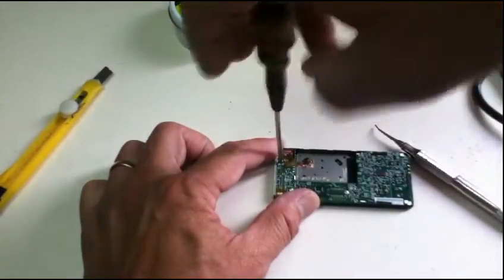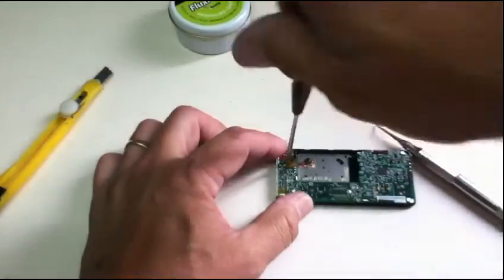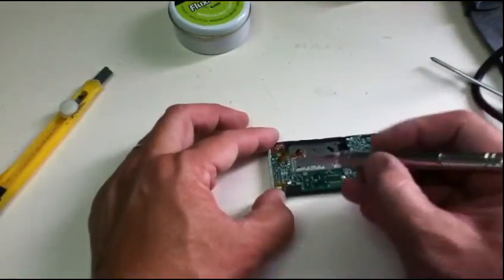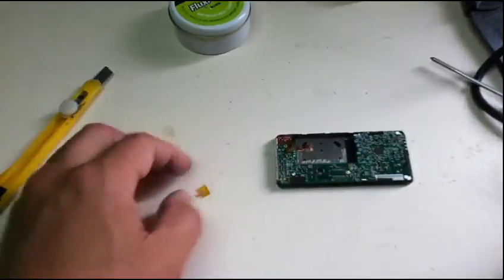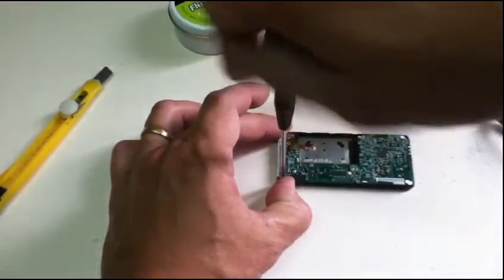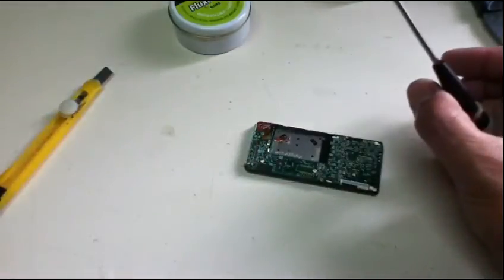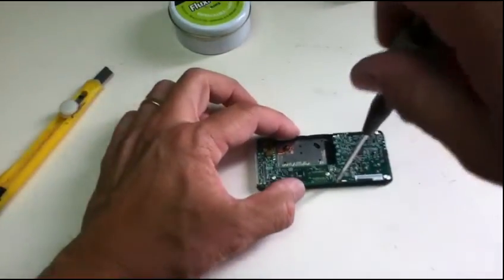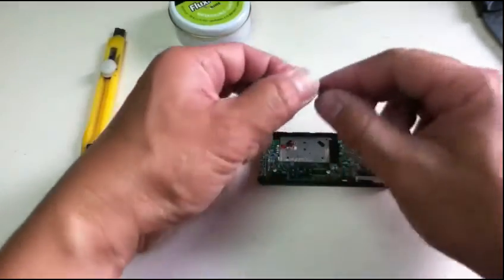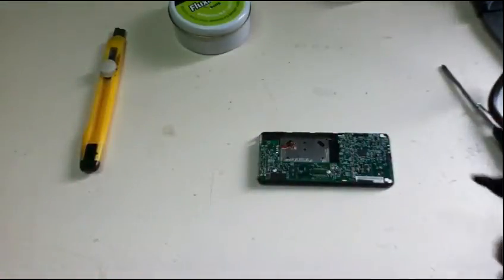Take out the screws — there are four screws here. One, two, three, and four. Label the old headphone jack as 'old' so you don't mix it up later.